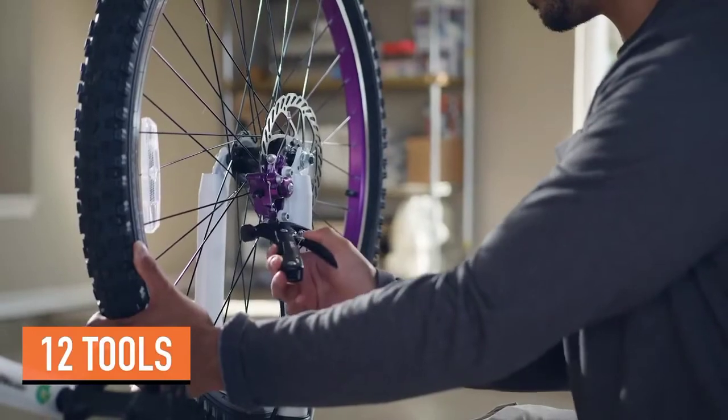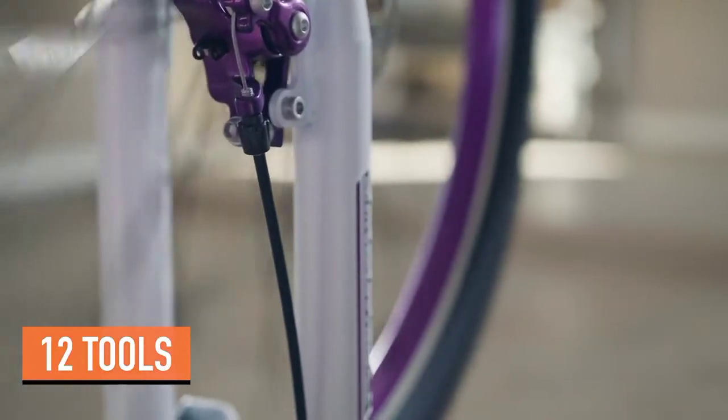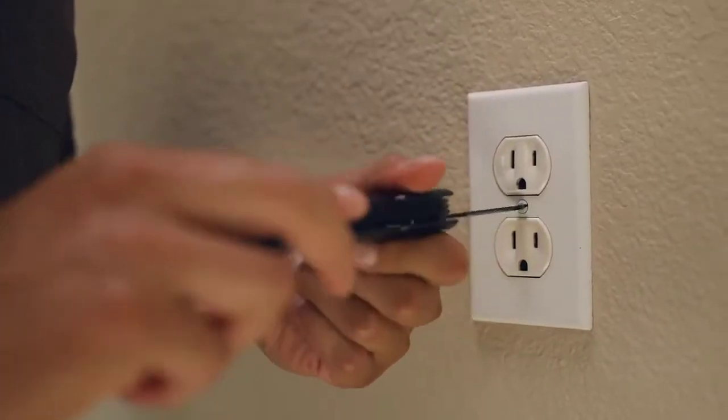Plus 11 other tools, including a nail claw, pliers, wire cutter, flathead and Phillips screwdriver, saw, straight and serrated blade, file, and bottle opener.